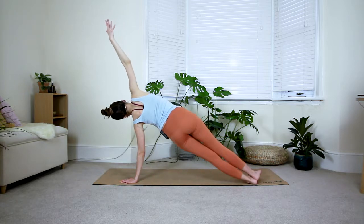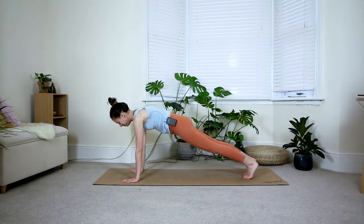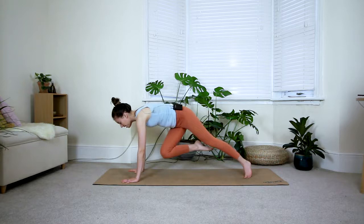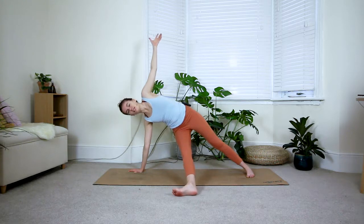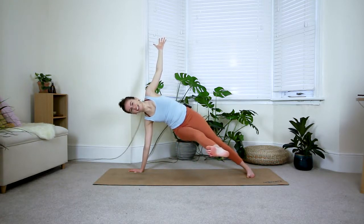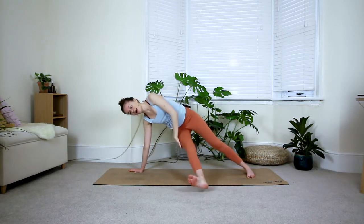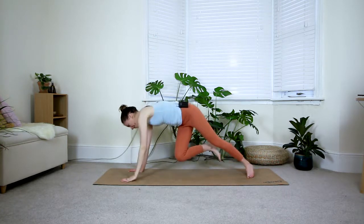A few breaths in side plank — make sure you have a lot of space between the fingers of your left hand, grip your fingertips into the floor, and press from the left armpit up. Last inhale, exhale come to plank — roll over to the middle, two breaths here. Then roll over to the right side, bringing the right knee into your chest with the left arm coming up. Extend your leg — option one is foot down to the floor, option two lift the leg up towards the ceiling. Exhale come back to plank.